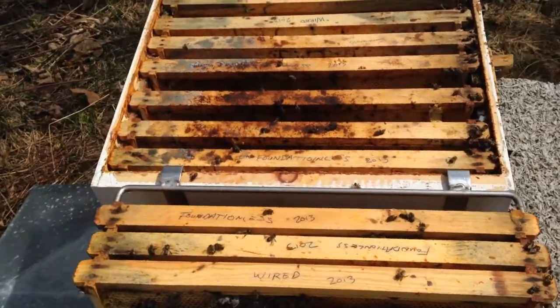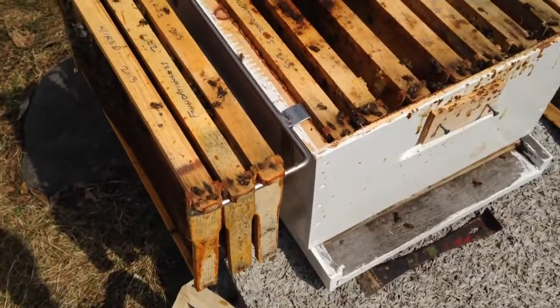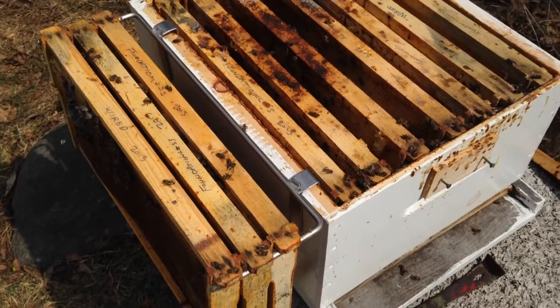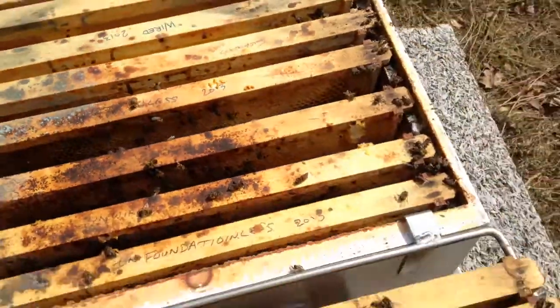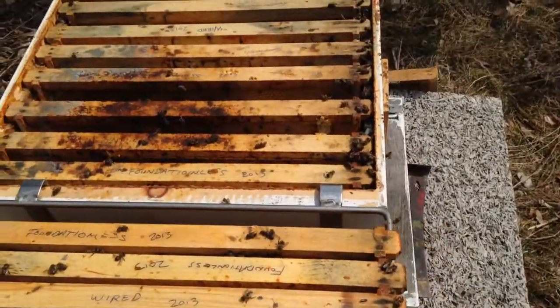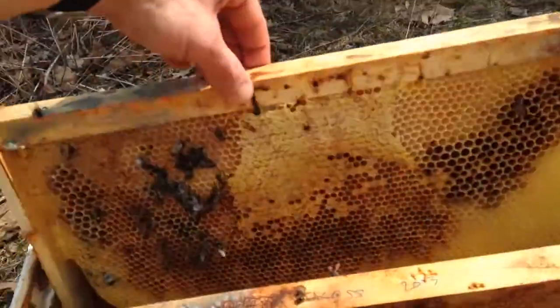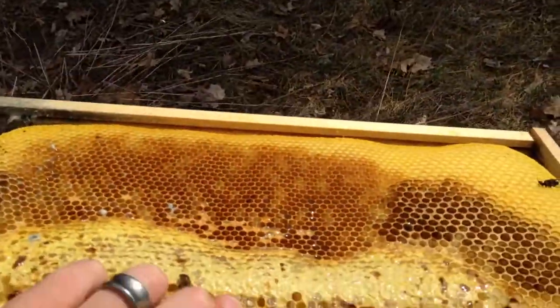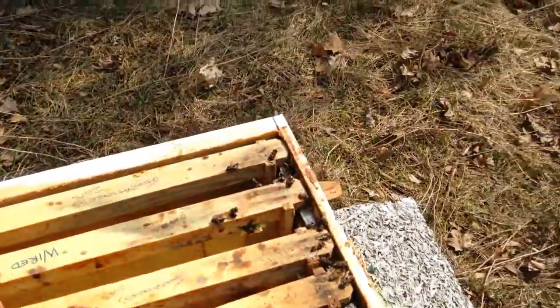I've gone through the whole box. This was a single deep box — it was actually a really small colony, a small swarm that I caught last year. There are more bees than I thought in here going into the winter. There doesn't seem to be a whole lot of honey left. In fact, there's a little bit of capped honey on this frame, front and back, but it was on the opposite side from where the cluster was.